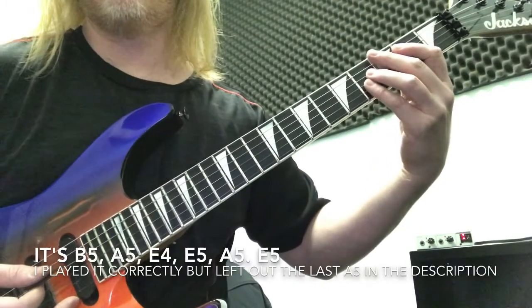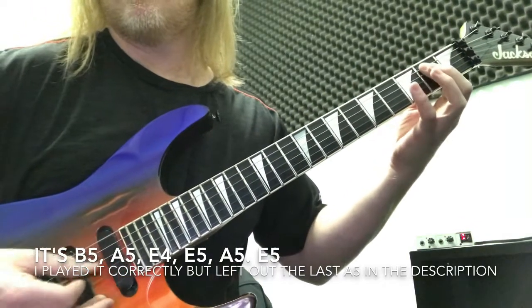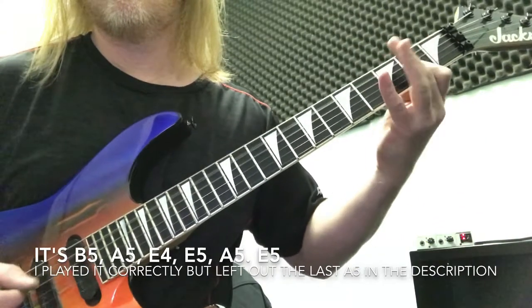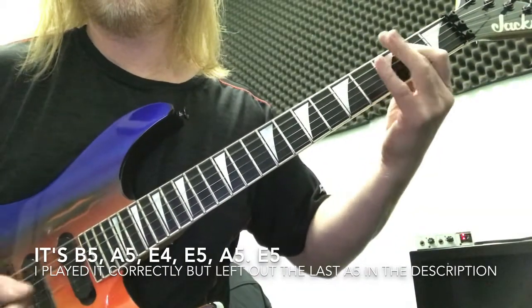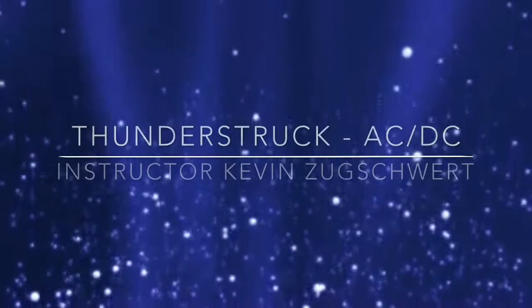He moves on to the chorus riff, using the B5 to the A5, to the open top 2 strings, to the E5. That's it for the main riffs of Thunderstruck.